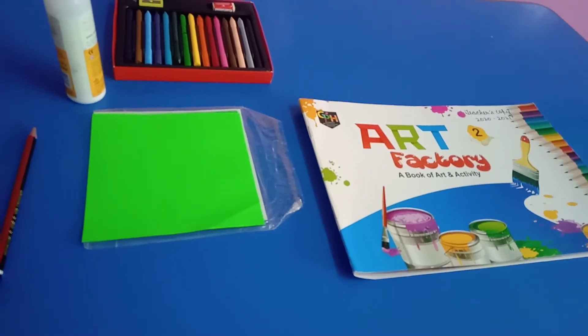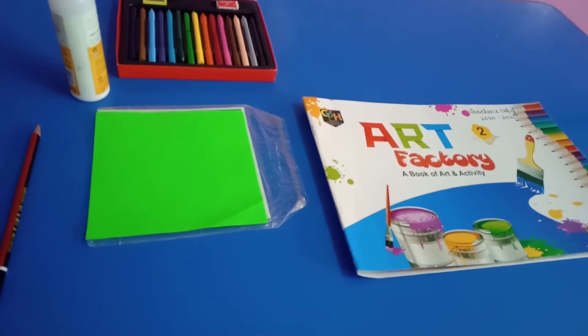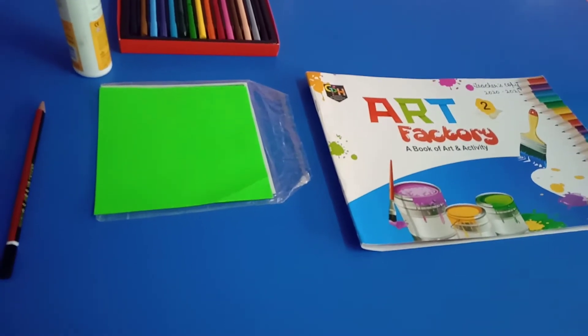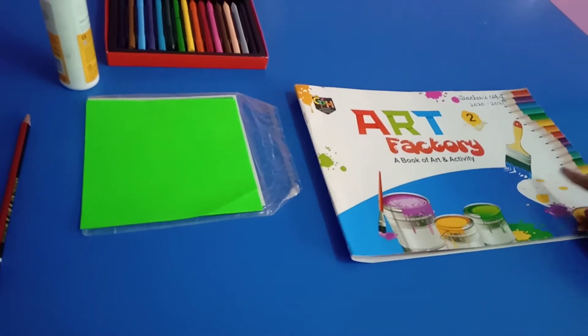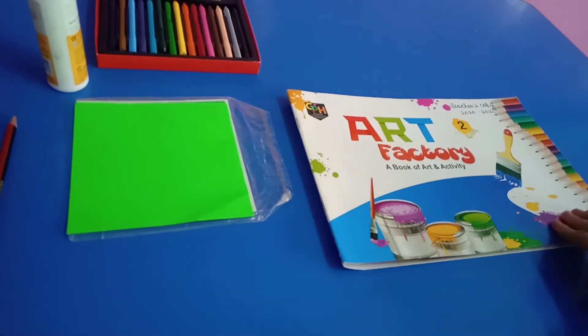Morning students. How are you doing? I hope you all are great. This is your art factory book. Today we will do page number 29.